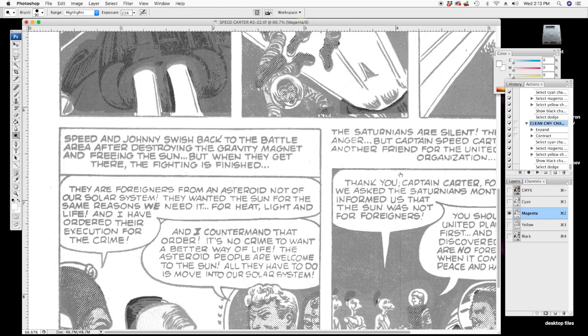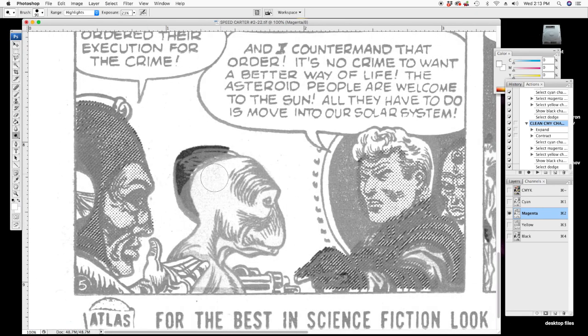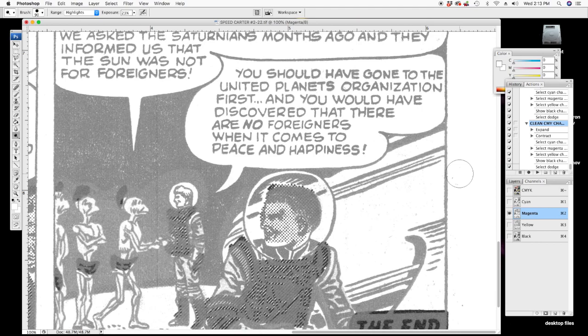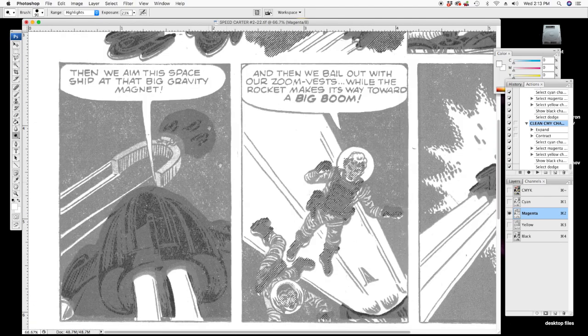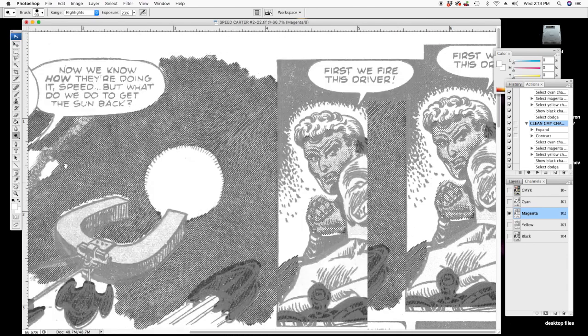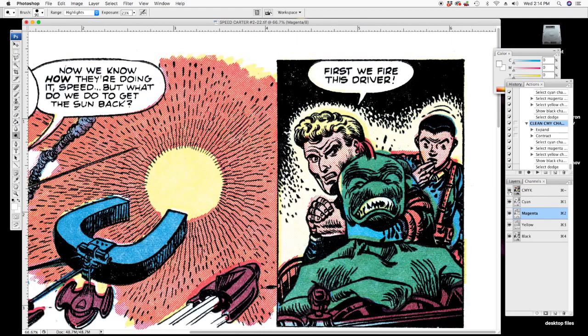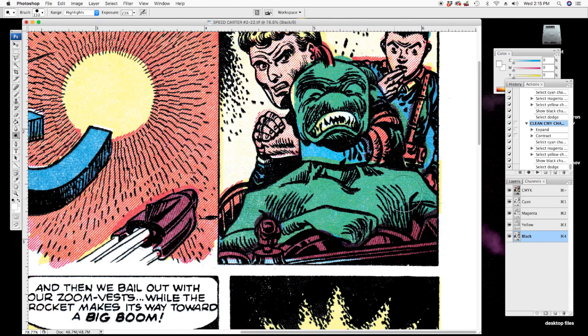Next, the magenta channel — it looks pretty clean. Let's get that magenta out of this green color. The magenta channel is actually pretty clean on this one, not a lot to do, some stuff here. See that alien is green — it looks better without the magenta contamination. I'm going to dodge that out. That's why you don't want gray crap in your colors.